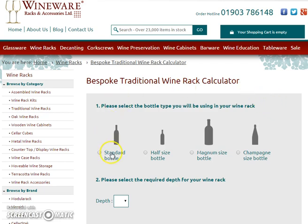As you can see, we offer four different types of wine racking: standard bottles, half bottles, and magnum bottles, which includes racks for champagnes as well.